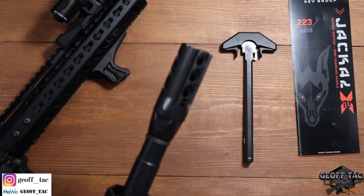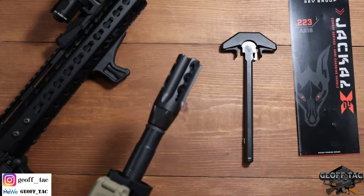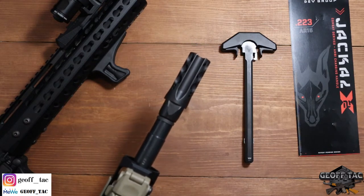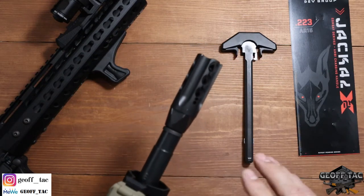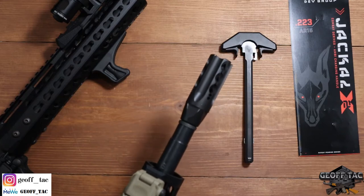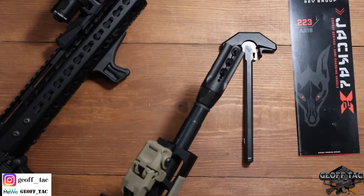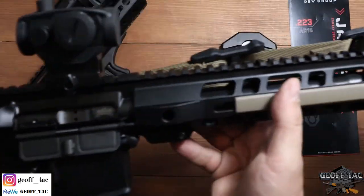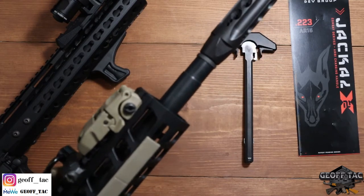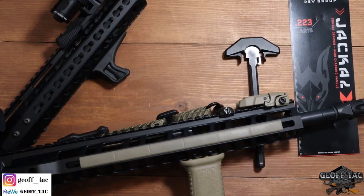So anyway, a nice addition if you're looking for a compensated muzzle device that serves as a blast diverter, flash suppressor, compensator, and muzzle brake all in one. This is something worth looking at. Again, I'll have links in the description below and also in the pinned comment. That's it for this one guys — a quick little video bringing you some innovative products in the gun industry. Wanted to make sure you guys are aware that these are out there.